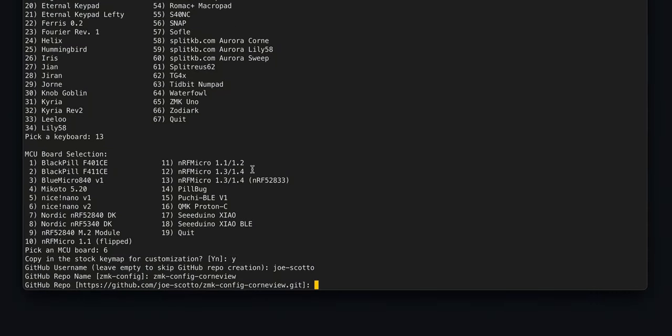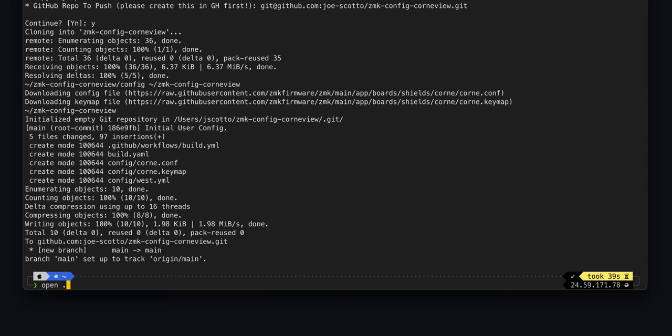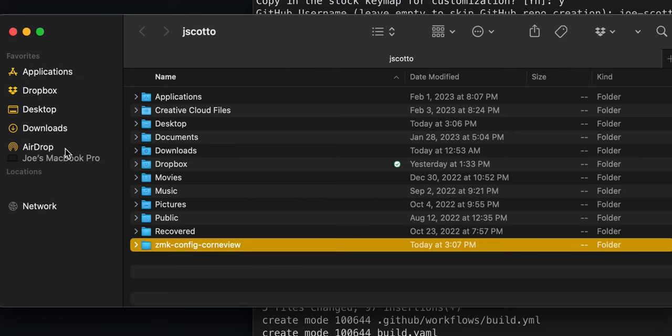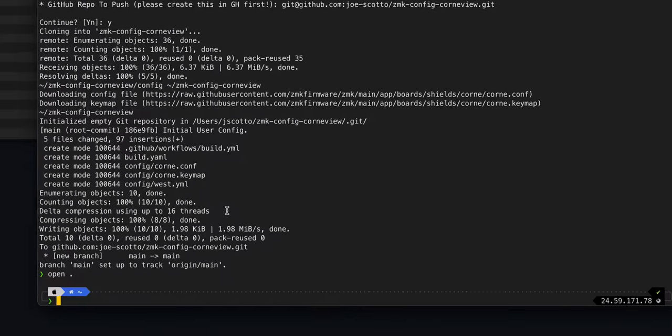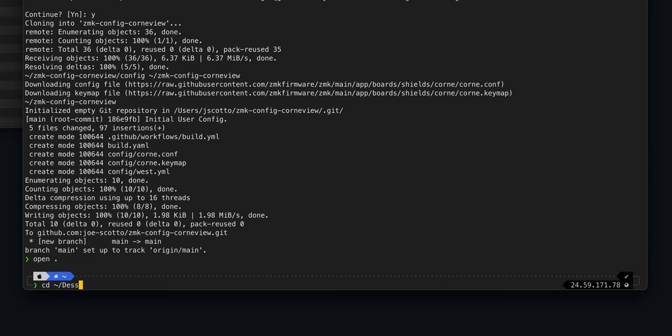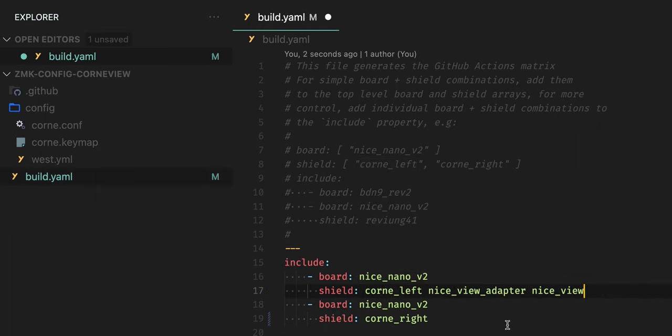Since I'm using SSH keys, I copy the repo SSH URL from GitHub and paste it in. Click yes again, it clones and sets everything up. Open the directory — I drag it to my desktop for easier management. Then type 'code' and the folder name to open it in VS Code. Since we're using nice view displays, we need to modify build.yaml: for each shield, add the lines 'nice_view_adapter' and 'nice_view'. Save that. Also in the corn .conf file, you can give your board a name under 16 characters — I'm naming mine 'corn view'.